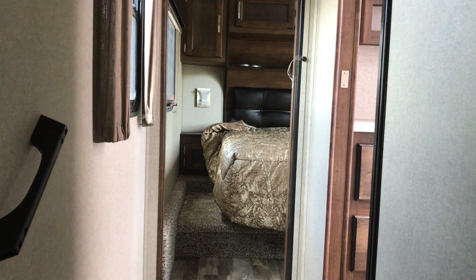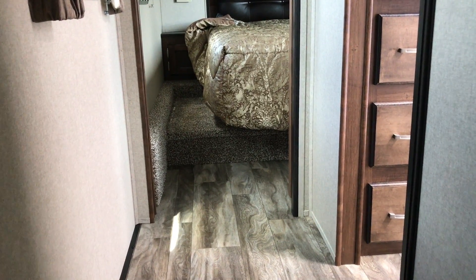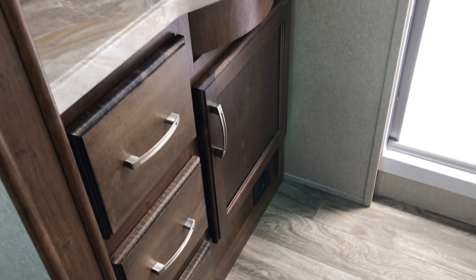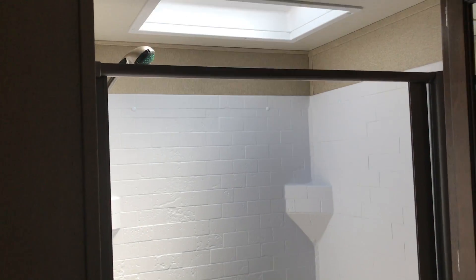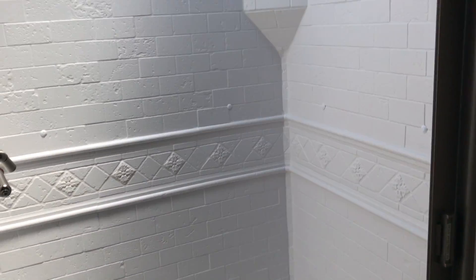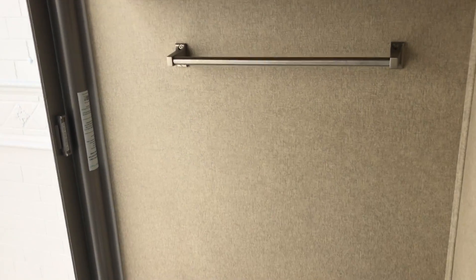Let's go up the steps. One big thing to notice is the bathroom door — it is a pocket door. The nice thing is you don't have to walk past it to open it; it can be open and it's not in your way. You have a counter with a sink, plenty of storage in the medicine cabinet up above, and a nice large shower with a skylight. There's an upgraded shower head with a spring-loaded wipe-away for the shower door. You also have a foot pedal toilet and a towel holder.